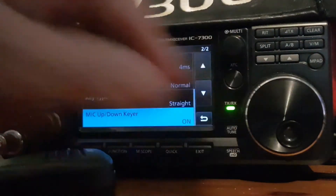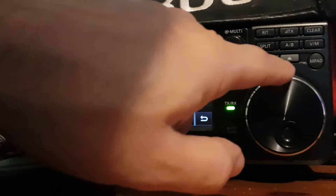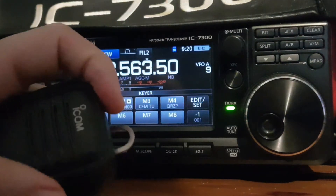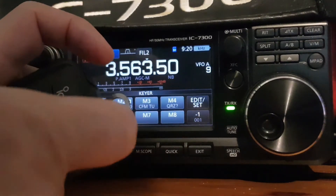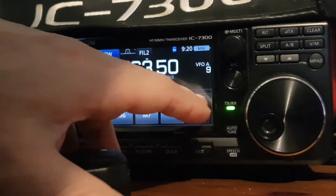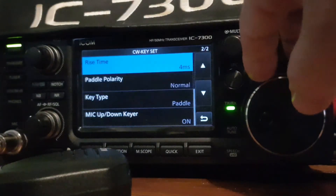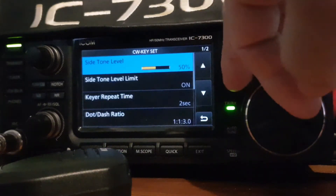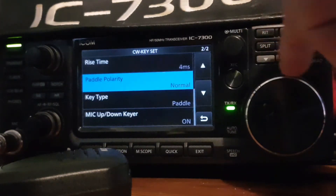You can change that to either straight, bug, or paddle. Let's try paddle. When you hold down the left you get the dashes, and the right you get the dits. You can also change paddle polarity, rise time, side tones, side tone level, keyer repeat time, and dot-dash ratio — quite a few settings here. Key type set to normal.